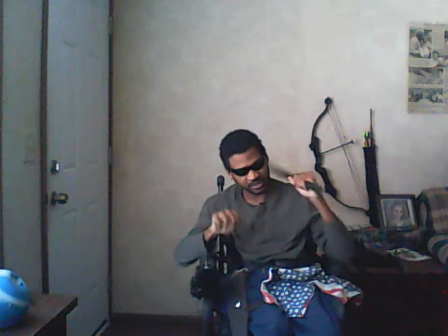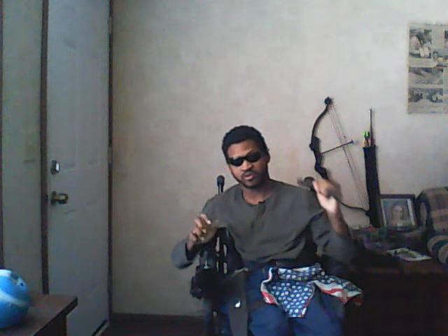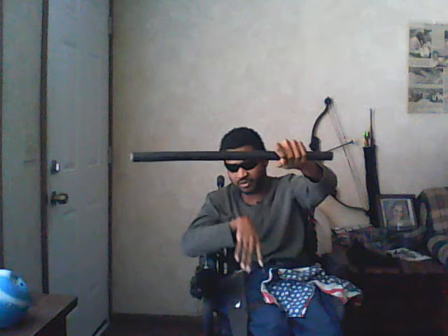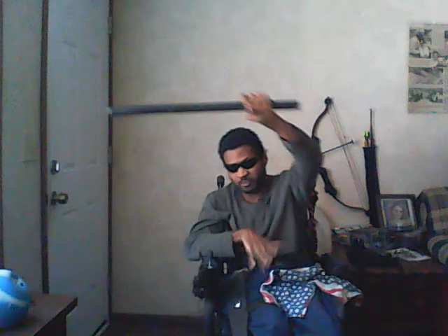One. Two. Just that simple. The first block I do from the shoulder block position is this one where I come across — where I cross the body — cross the body to destroy the limb. Up to root block, in case he's switched hands. Cross the body to root block. That's all I want you guys to work on: cross the body, root block.